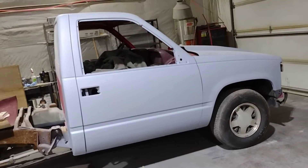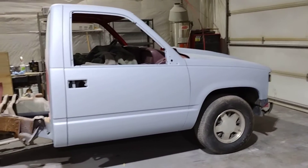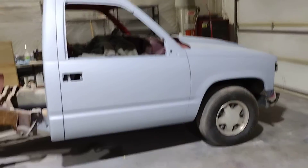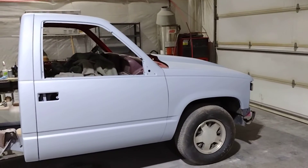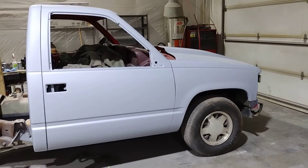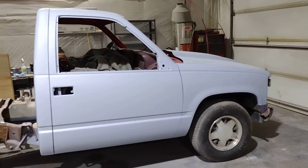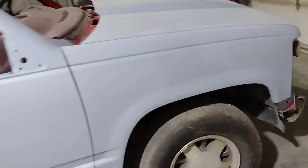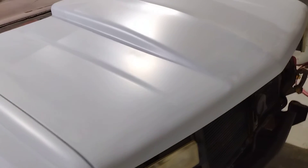Hello fellow YouTubers, it's been a while since I've been on — about three, three and a half weeks. But the cab is officially ready for paint, well I got to wet sand it. All the body work's done, all the priming is done, hood's done — it'll probably zone in and out here.